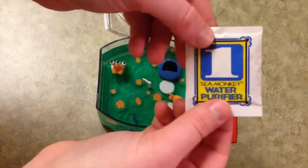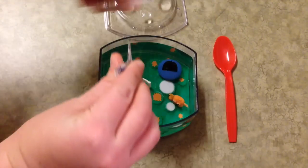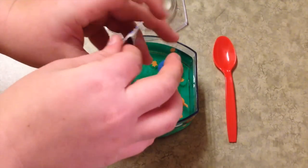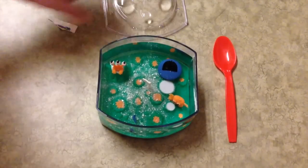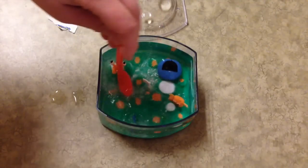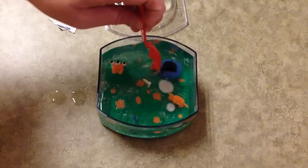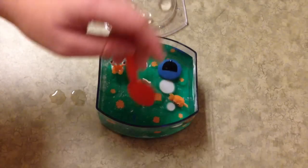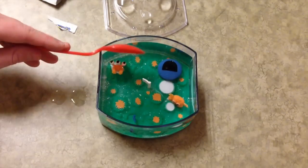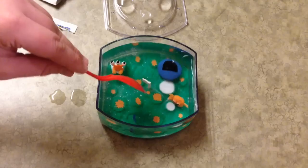So I have that almost to the top, and then I'm just going to take my number one packet, which is the water purifier, and pour this in. This just makes sure that the water is completely safe and clear. Just stir it around a little bit — as you can see there is some white powder in there, which is the purifier. Stir that around, and then you wait 24 hours just to make sure everything is out of the water and it is safe.